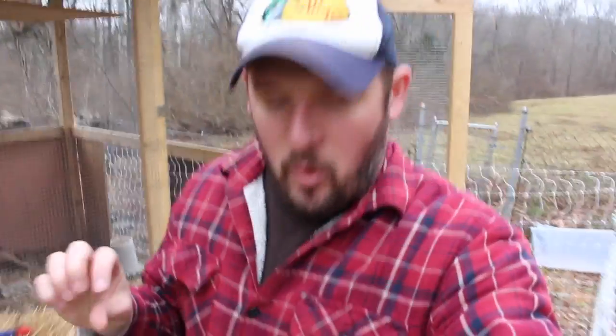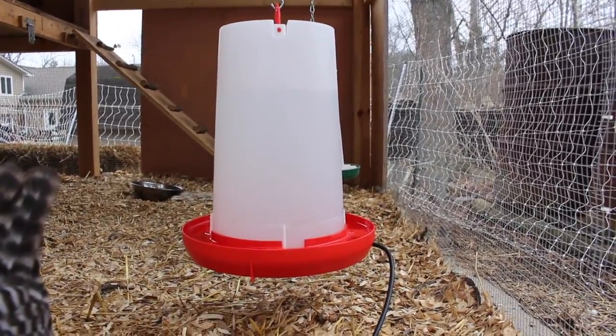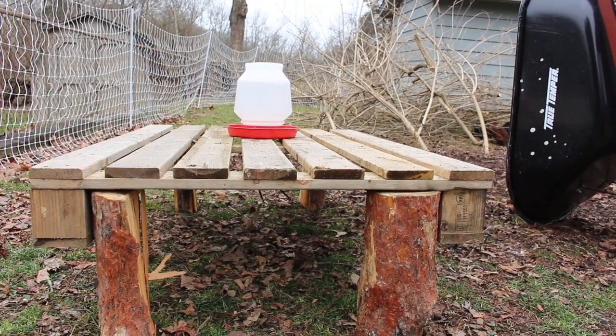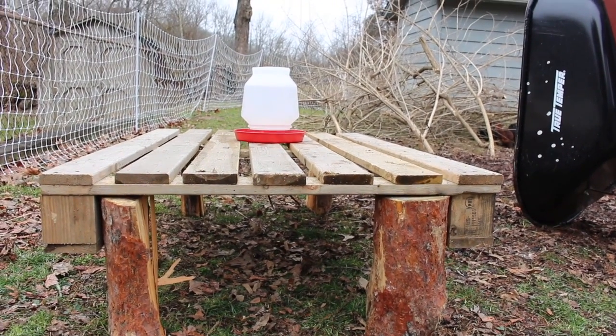It's really important to keep the waterers clean. I use a couple of different techniques: one is the chain, which suspends the water several inches off the ground so not much dirt gets in. The other thing I do is a trick I picked up from Justin Rhodes on his YouTube channel — suspending a pallet so that whenever they get up on the pallet the dirt falls off their feet before they go to the water. You can also set your water up on a cinder block, but if you put your water on the ground it's going to get destroyed — just a warning.